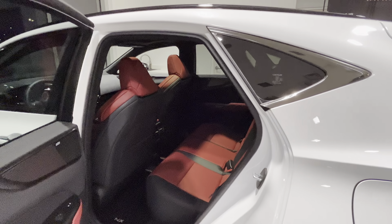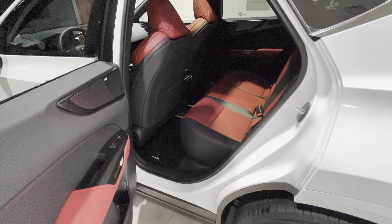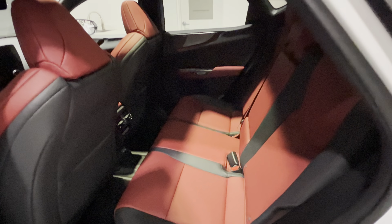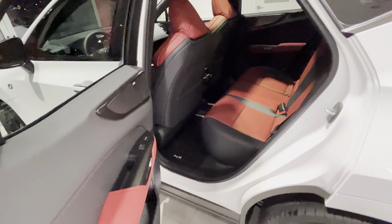Good amount of second row room as well — the front seat is all the way back. Nice combination of black and red interior, with a full-size moonroof.